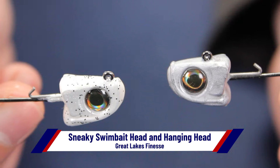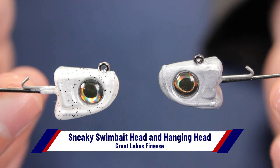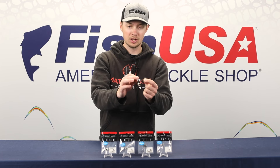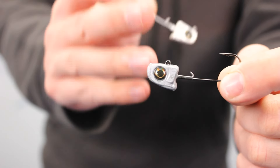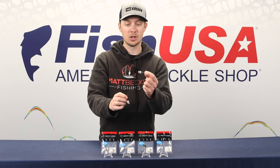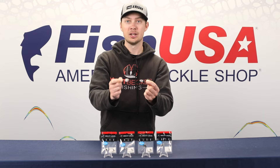Upon first glance, these might look very, very similar. They both have a one-hot, sticky, sharp Gamakatsu hook — great for your little jig head sonar minnows or your small finesse swim baits. The key difference between these two is where the line tie is. On the Hanging Head, the line tie is positioned back here, and what that does is allow your bait to hang perfectly horizontal, no matter where your knot is. This jig head is designed to keep your bait looking horizontal and as natural as possible.